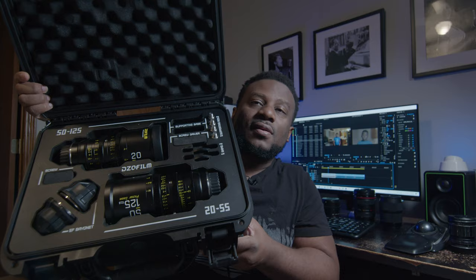Stick around to the end because you'll be surprised — I found out something super hilarious. We'll be comparing the Super Tecmar F2 35, Sigma 35 F2, Canon 24-105 F4, Rokonine 85 T1.5, the Helios 44-6 F1.2, and the Super Tecmar 28 3.5, against my DZO Film Pictor Zoom set.